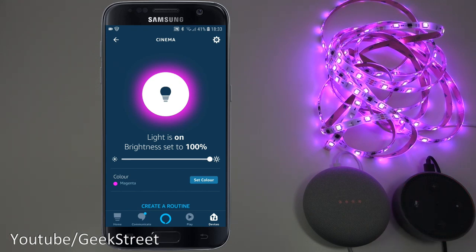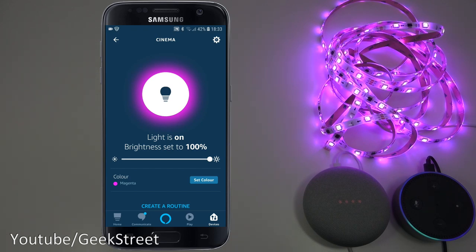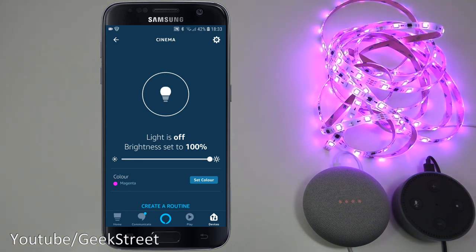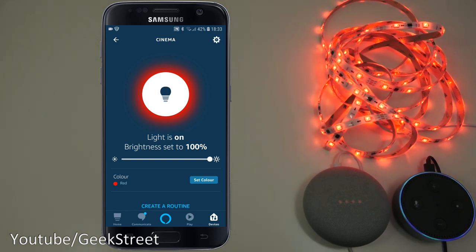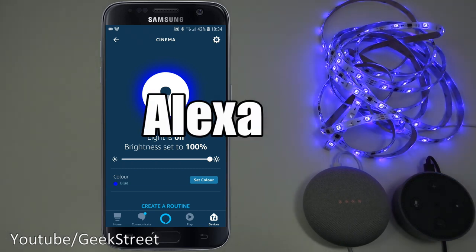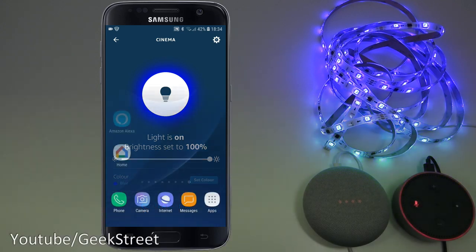With the Echo Dot unmuted, voice commands work as follows: 'Turn off cinema' — okay. 'Turn on cinema' — okay. 'Change cinema color to red' — okay. 'Change cinema color to blue' — okay. 'Change cinema brightness to 50 percent' — okay. 'Change cinema brightness to 100 percent' — okay. Simple as that to set up with Amazon Alexa.